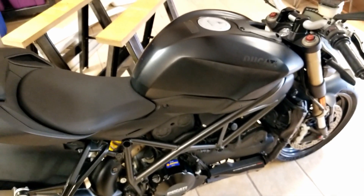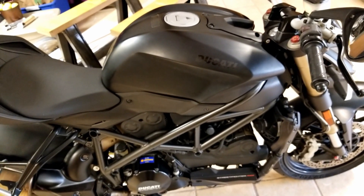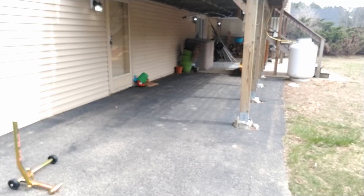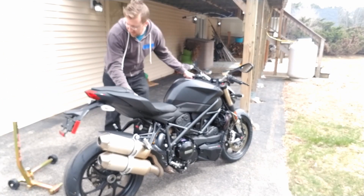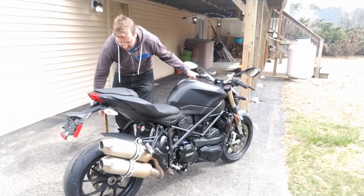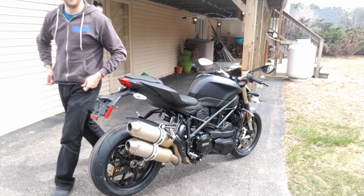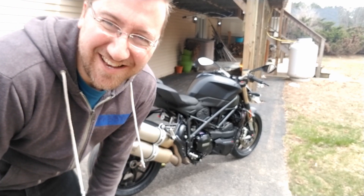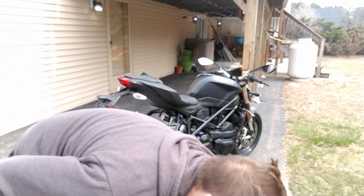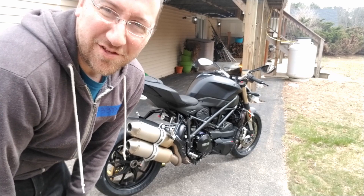I'm going to pull the bike outside, get a hair dryer out, get the tank cleaned off, remove those things and then we'll put them on. I've got the bike pulled outside — there's a couple of reasons for that. One, I get good lighting, but two, black paint when it sits out in the sun warms up quite a bit. I've got a hair dryer here that I'm going to use to heat things up to loosen the adhesive, and we're going to start pulling those off.